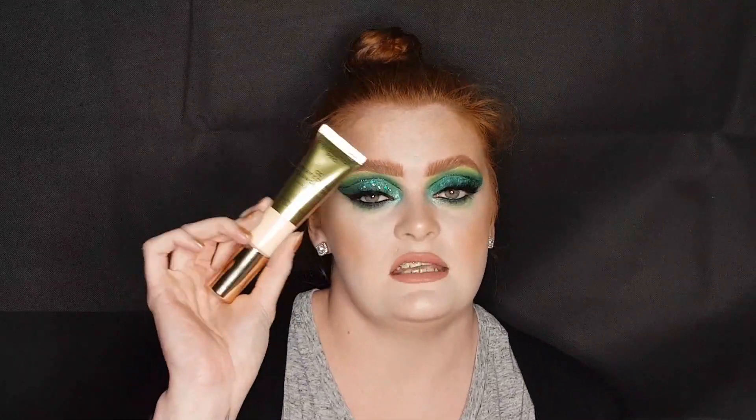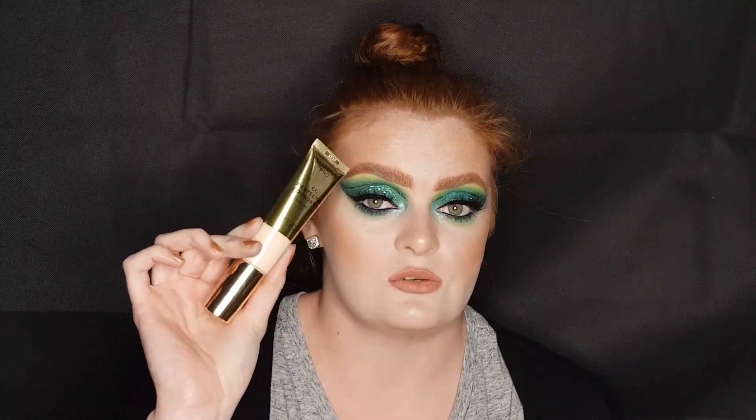Hi everyone, welcome back to my channel. My name is Sadie. Hello again or hi if you are new. Today we are testing out the very much anticipated CC Perfection Foundation from Revolution Pro — I believe the dupe for the Estée Lauder foundation. Yes, we're trying this out today.